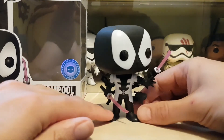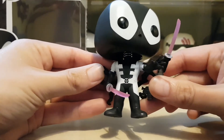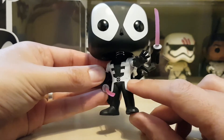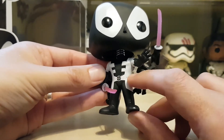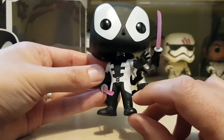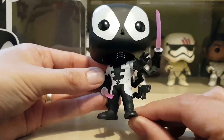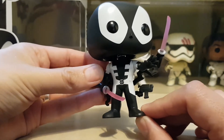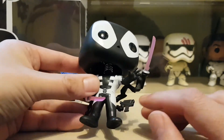Bringing it around to the body — I've noticed on mine there's some speckling where the white paint has been pulled off. Must have been a fingerprint during painting or something. It's a bit of a shame, but since I'm sticking it back in the box it's not too much of an issue.